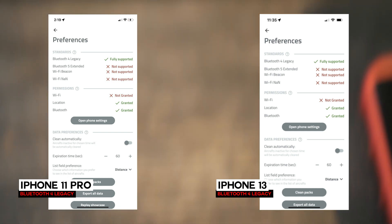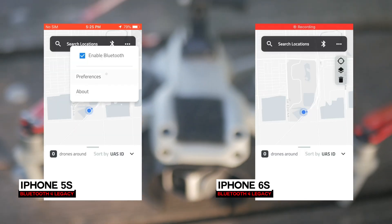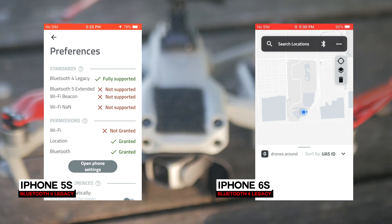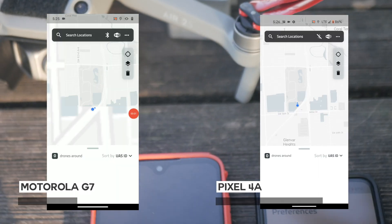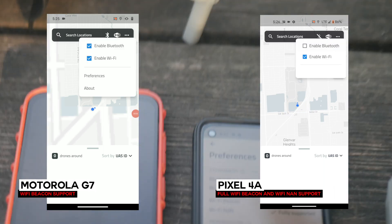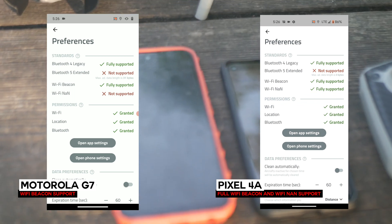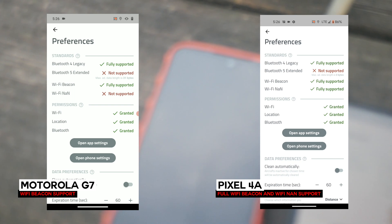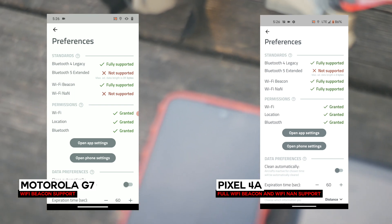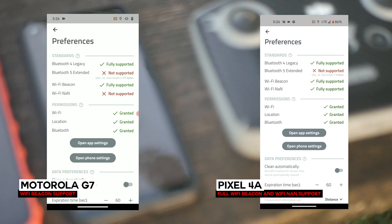Your iPhone series will never be able to pick up the Wi-Fi beacons that your Air 2S, Mavic 3, or Mini 3 Pro will put out — so no need to be worried there. Moving to the fancier Android models: the Motorola G7 and my Pixel 4a are both my personal devices. The Motorola G7 can actually capture non-WiFi NAND beacons, and the Pixel 4a can capture all the beacons from Wi-Fi.